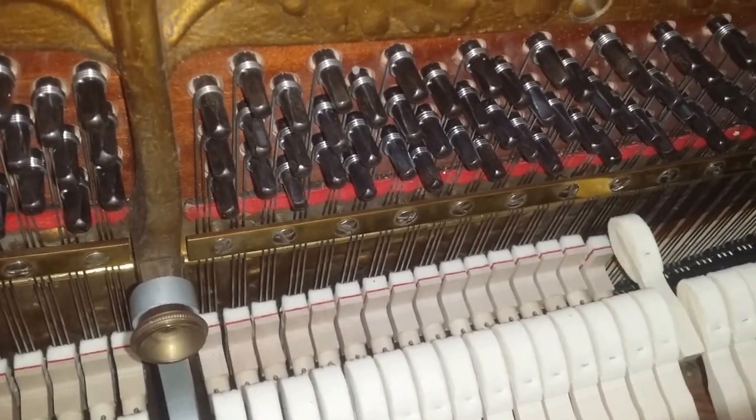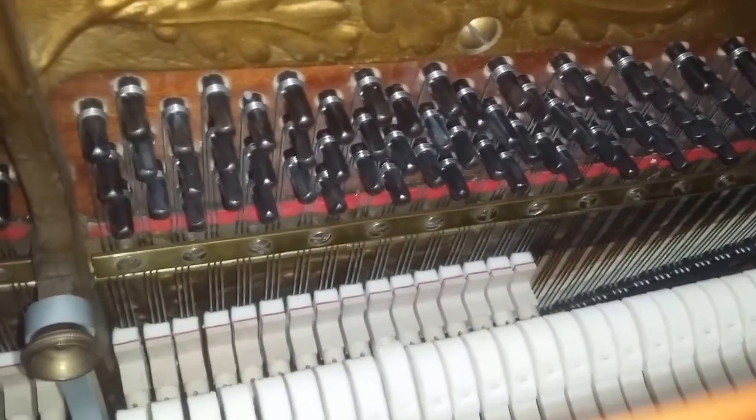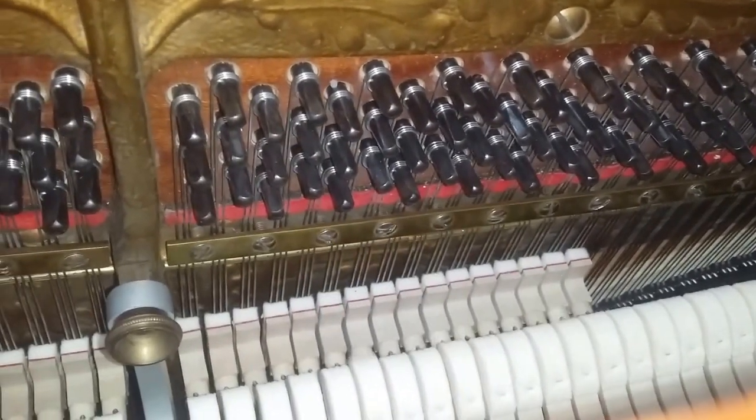This has extra dampers — a really fastidiously made piano, and we've restored it fastidiously as well.